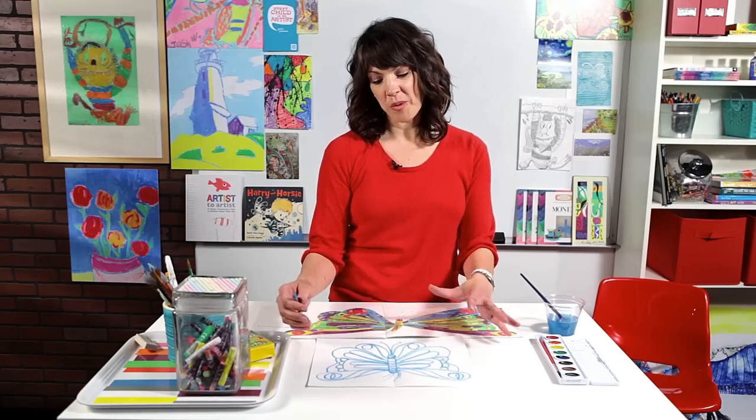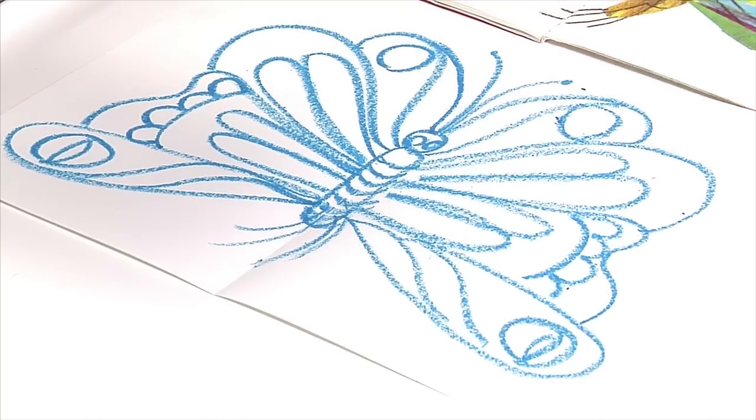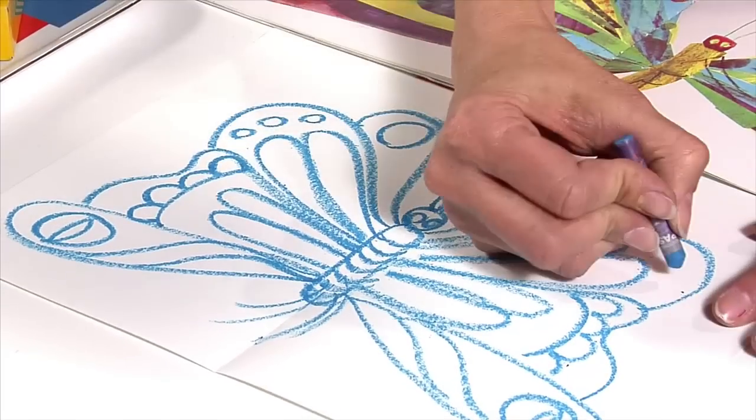Once you feel like your butterfly is everything that you want it to be, you can even add more things at this point. For instance, Eric Carle has some more polka dots up here, and it would be pretty easy if you added three here, you would know to add three over here.